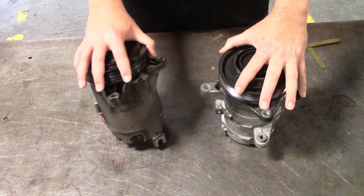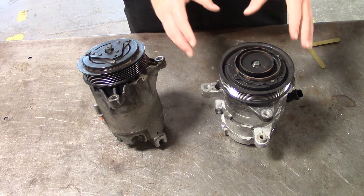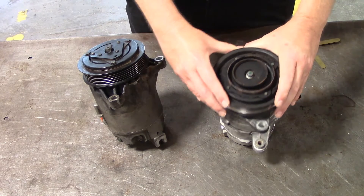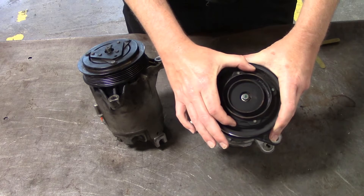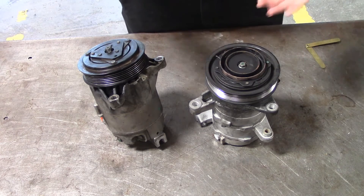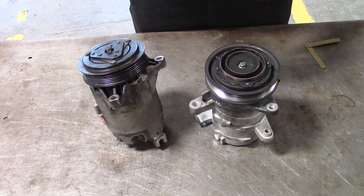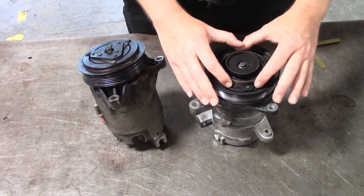Here I have two compressors on this table. One has a clutch that has failed — it came in with a noise at the compressor and AC blowing hot. As you can see, this compressor had a rubber center, and that rubber center has disintegrated. The reason why compressors have a rubber center is so when the clutch clicks together, it takes a little bit of shock out of the compressor and doesn't contribute to noise, vibration, or harshness. It also adds a little bit of life to the compressor. This is obviously a failed clutch.